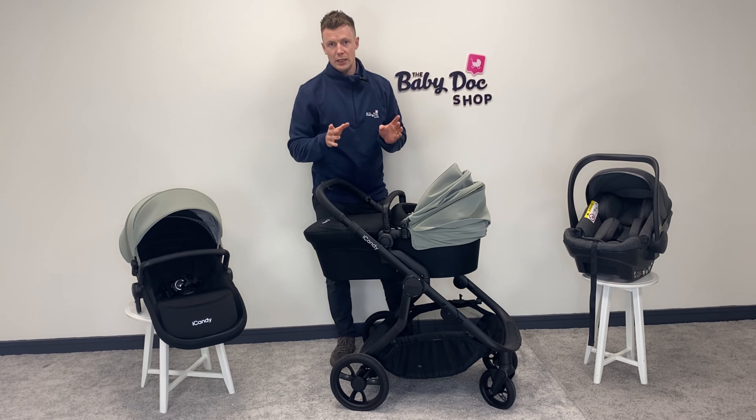Let's move on to the seat unit. The seat unit is what baby will travel around in until about four years of age. The first thing you'll notice is it's really generous in size, nicely padded and super comfy. You have your hood which is fully extendable, unlocking an air vent that doubles as a peekaboo window. You have a one-hand lie-flat function, and it can be world-facing or parent-facing. There's also a handy pouch on the back — a really nice, clever use of space for coins, cards, or whatever you need.